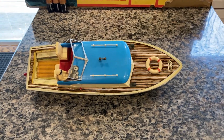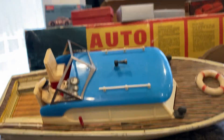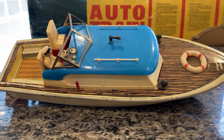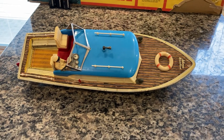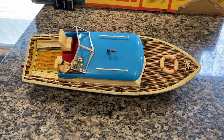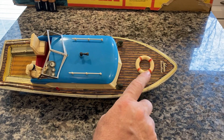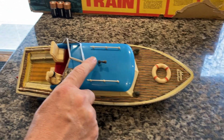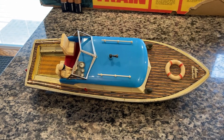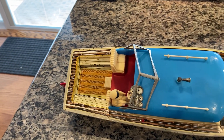Here we have a vintage Schuco boat number 5550. I know this is going to be confusing, but Schuco made multiple Schuco Nordica number 5550 boats. For example, some — and I do have them — have a compass in the front. Some have a rotating radar dish. This has neither. This is your entry-level Schuco 5550.